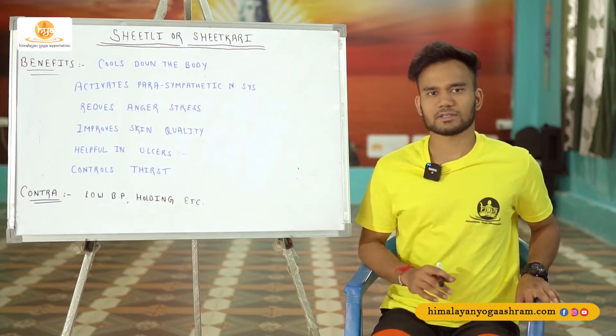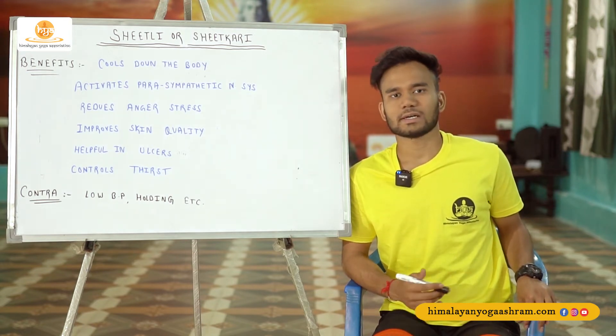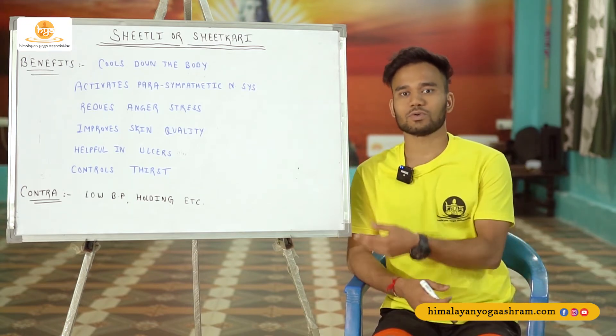The contraindications are not much because this is not quite intensive, and if you perform it up to a certain point, it does not have many contraindications.